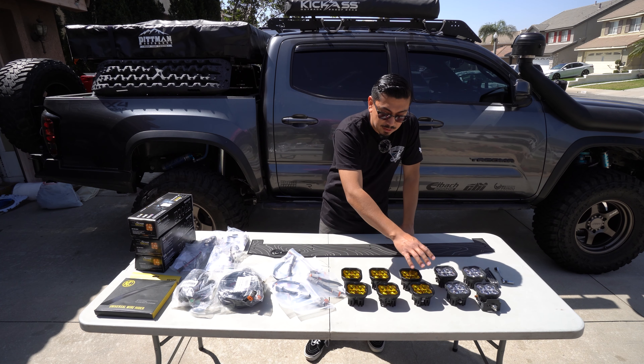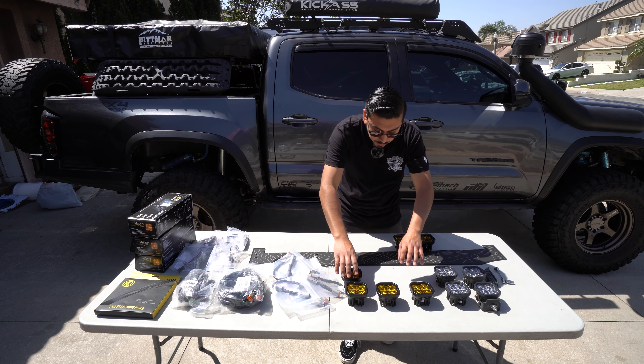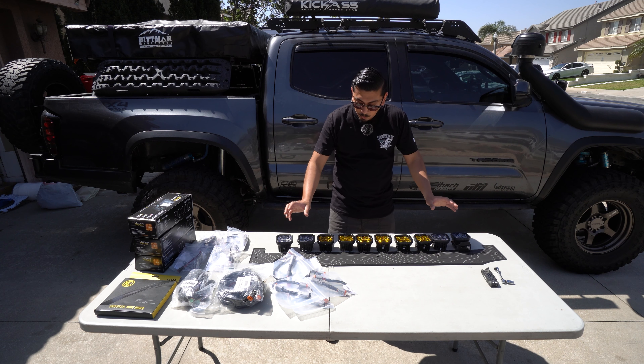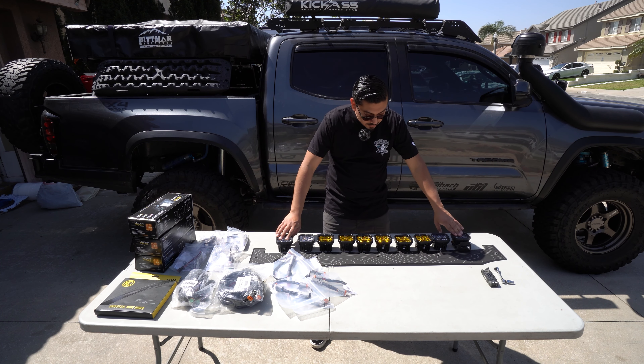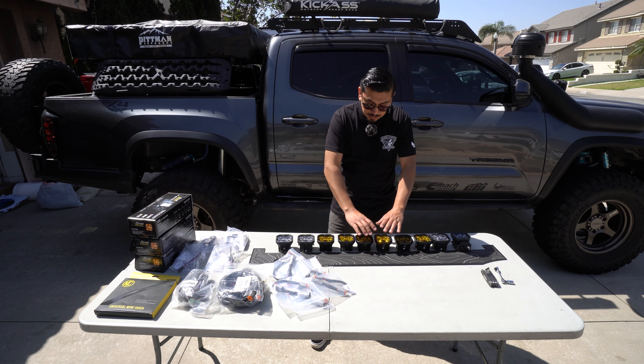I also have six Sport SS3s. The reason why I did that is because of the orientation I'm going to have on the truck — I do have the white ones on the outer side and then the yellow ones on the interior side. I wanted to basically have a dual light bar. The Maxes will be on the outside since those are gonna be the brightest, the Pros will be right in the center, and then all the yellow ones will be the Sports.